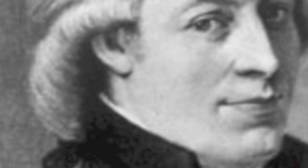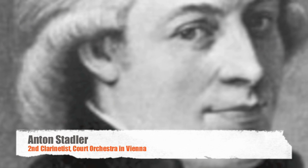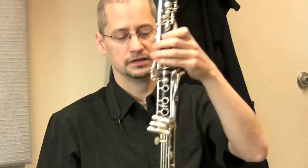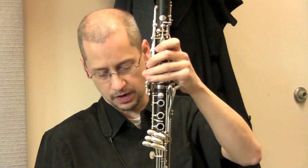Mozart's friend Anton Stadler — they were fellow Masons, so they were in this secret society together, and close friends in Vienna — was most interested in the low tones of the clarinet. So he had a set of basset clarinets built, one in A like this one and one in B-flat.